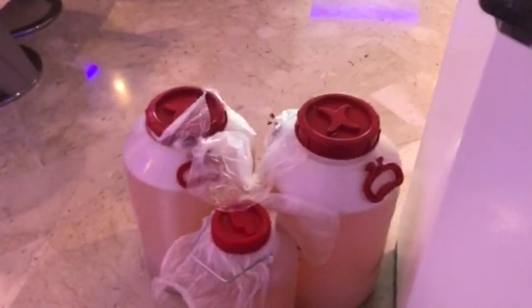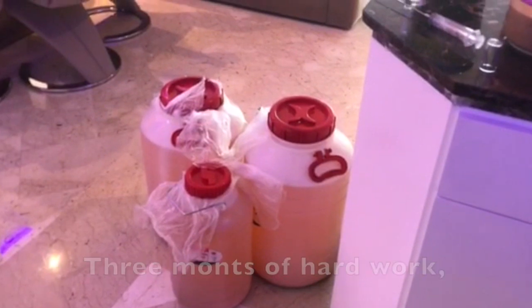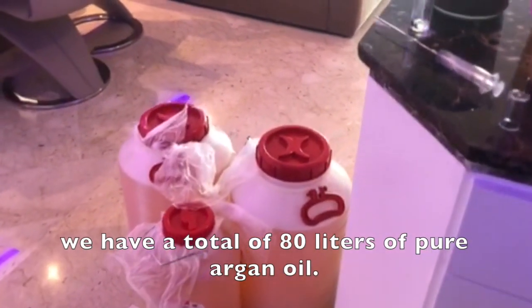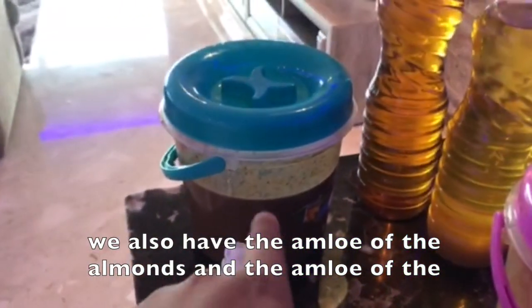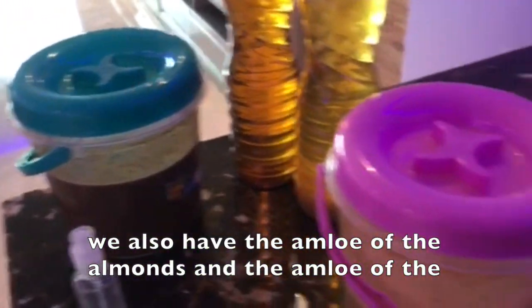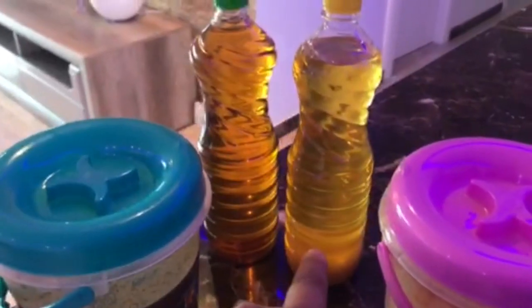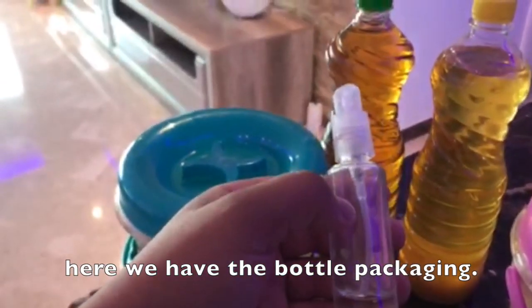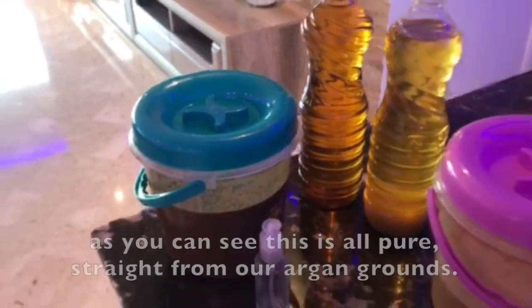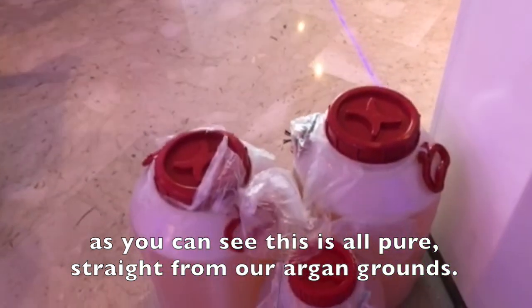Hard working. Three months of hard work and a total of 80 liters of pure Argan Oil. We have here also the Amlou from the almonds and the Amlou from the peanuts. And here we have the cosmetic one and here we have the edible one. Here we have the bottles. So you can see it's all pure, straight from our own grounds.